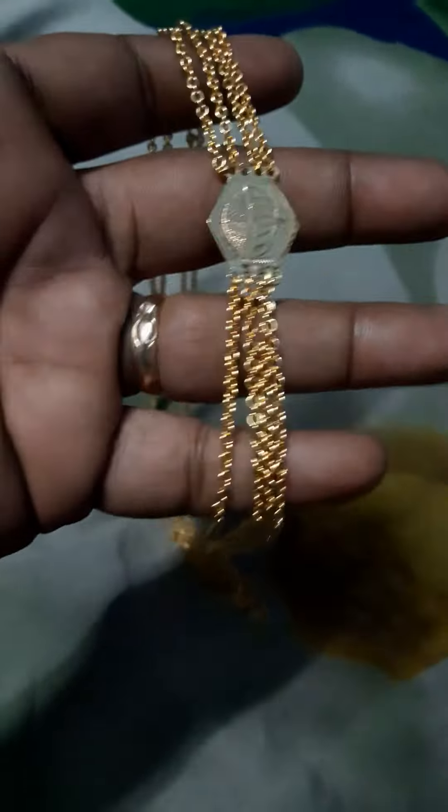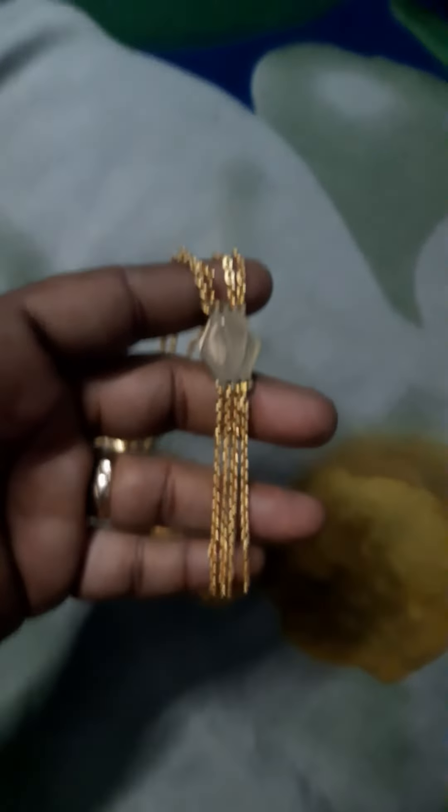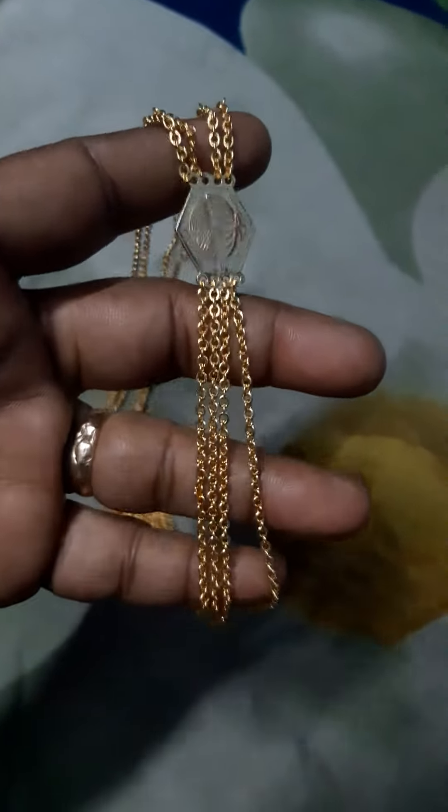It is a gold pattern. You can see the brand new disc bars. There is also a gold pattern. It is also a limited stock.